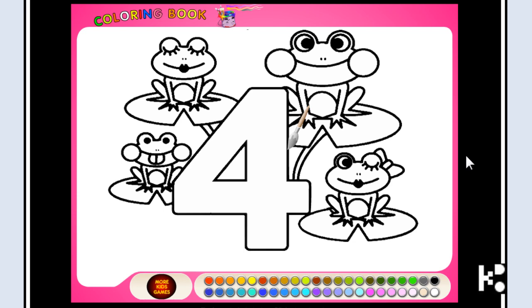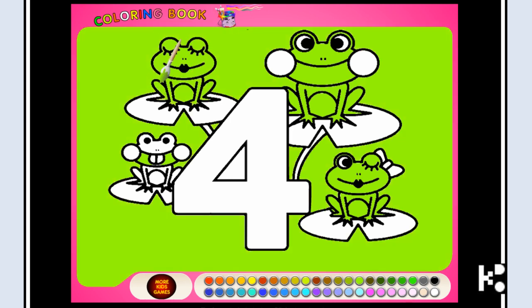Hello dear, hello kids! This is a very simple coloring game — as simple as that. I'm going to make some color with the Fox. This is the father and this is the mother. This is the daughter.